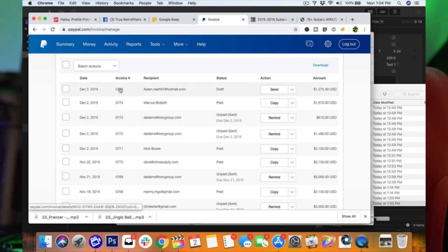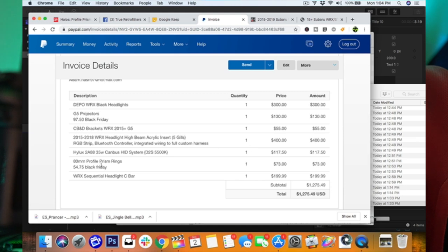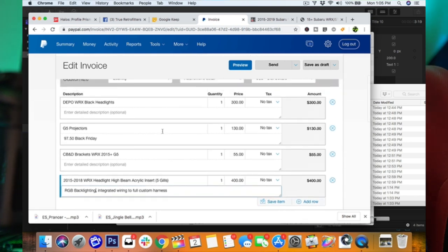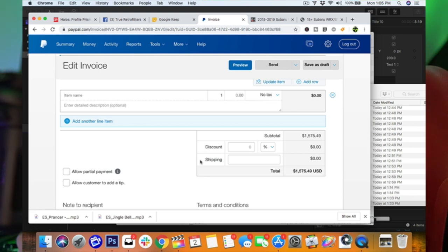We are currently at $1,275. That includes sequential C-bars, Profile Prism rings, Hilux ballast, the acrylic insert with the Bluetooth controller integrated, RGB backlighting, integrated wire harness, brackets, projectors, and the headlights. Now we're going to add the ghost sequencers - those aren't even in there yet. That's $300 more. So we're at $1,575 - and that's parts only. The gills included labor and that significantly bumped up the price.